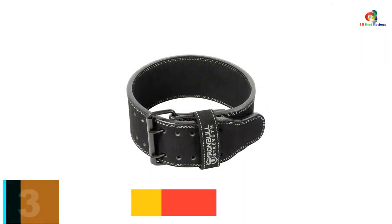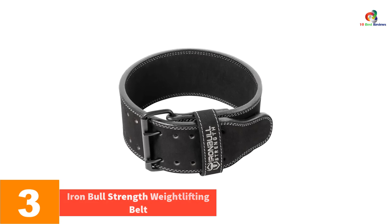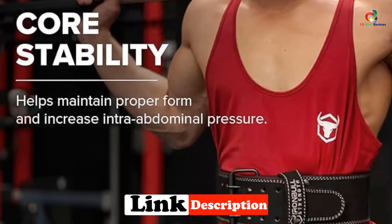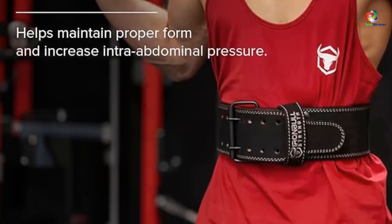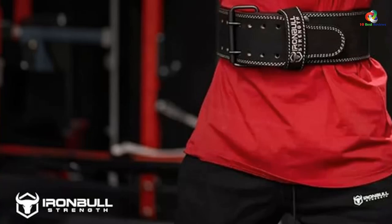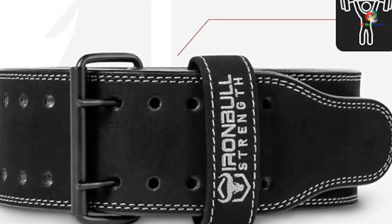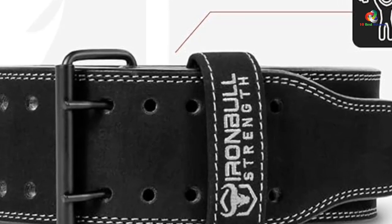At number 3, we have the Iron Bull Strength Weightlifting Belt. Iron Bull keeps the momentum going with their ultra-durable leather weightlifting belt. You get plenty of support from the 4-inch wide, 10-millimeter thick leather build, while also getting to choose from one of 5 unique colors and styles. The strong double-prong closure lets you cinch down the belt for a super tight fit, and the prongs keep the belt in place no matter how hard you strain against it. It's built thick to provide plenty of support, comfortable to keep your sides from chafing, and with plenty of color options to keep you feeling good whether you're at the gym or your own home gym.